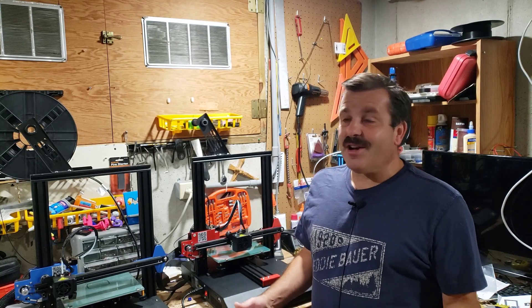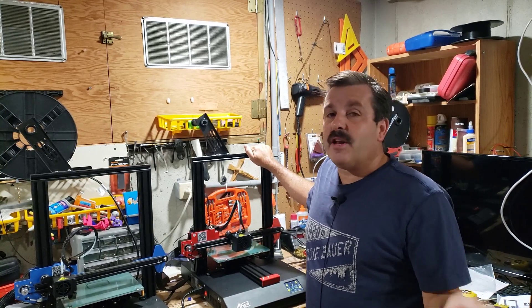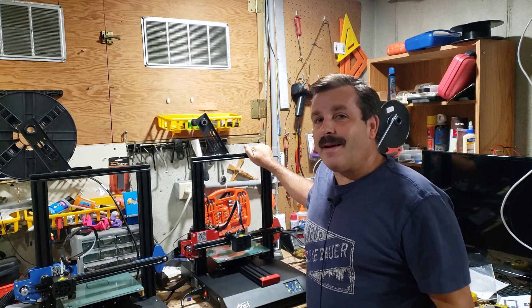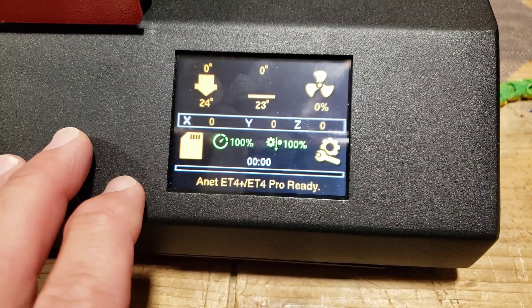Good day friends, it is me HL Montek and I'm over here with the ANET ET4 Plus. Yesterday we got Marlin on it; today it's time to do a first print, so let's get cracking.